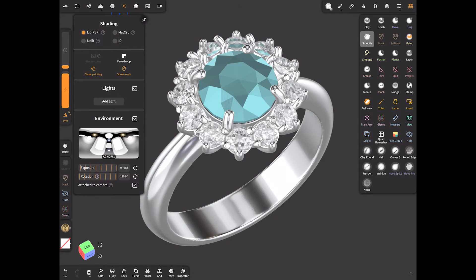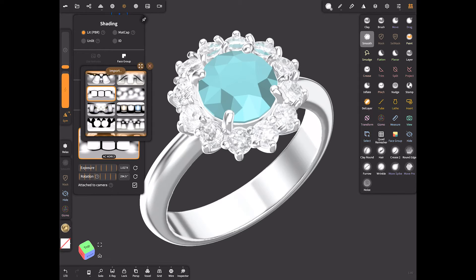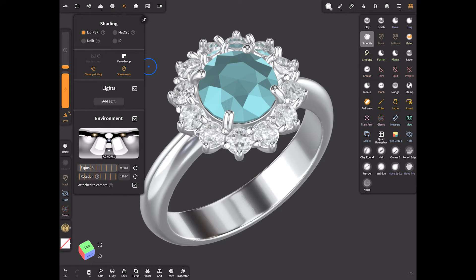Switch to the lit PBR mode. As I mentioned, you can choose any of my HDRI maps that you like. I usually use the first one — it's my favorite. You can also adjust the exposure and tweak the sliders as you wish.